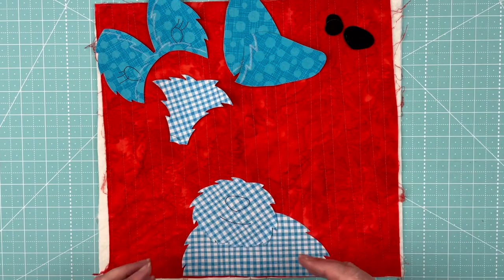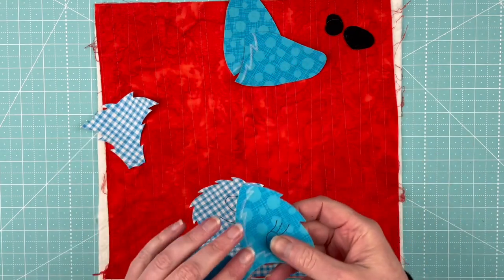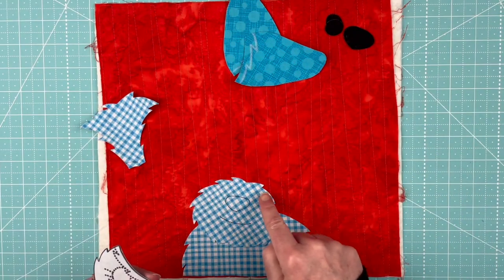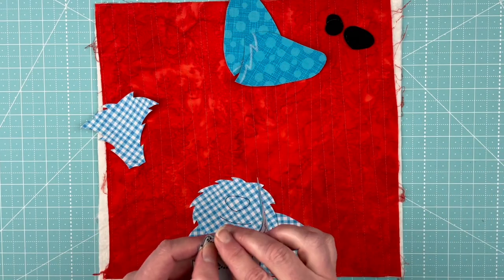I used pencil on this so that you could see it more clearly in the video. In real life, I probably would have used chalk, even though it doesn't show up very well with the white background. It shows up just enough on that blue that I could see it, but I wanted you to see it a little bit better in the video.